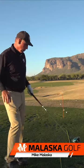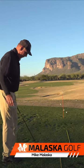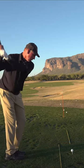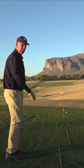Quick Fix Friday — this is a really good drill, and it works really good with the driver. Put your feet right together and make some swings and hit it with your feet together.